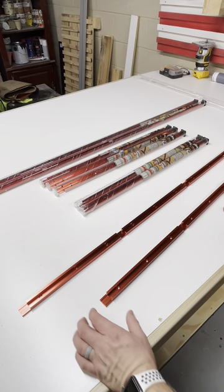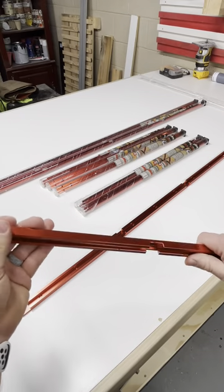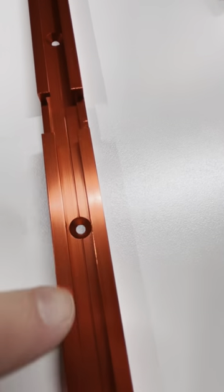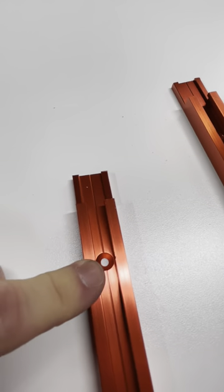I wanted to show you some of the features of the Armour T-Track. First of all, they're very heavy duty and well made. They already have the screw holes countersunk, ready for installation.